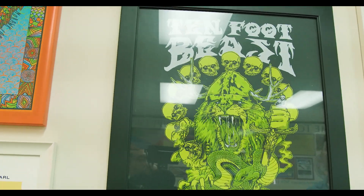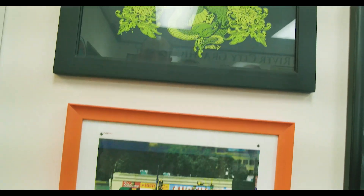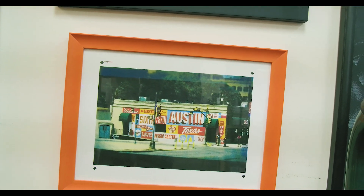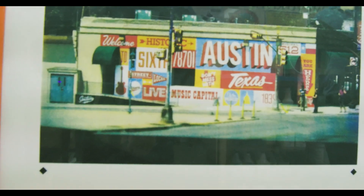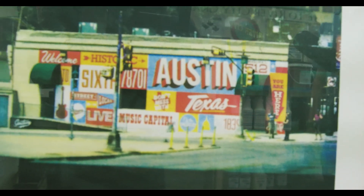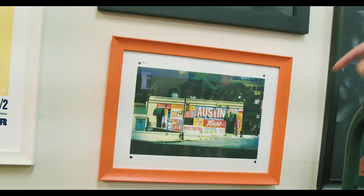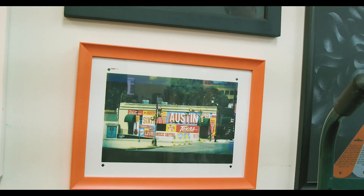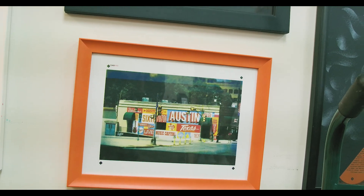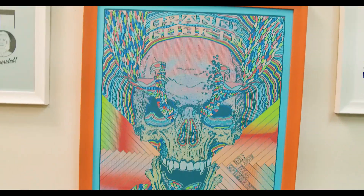These are all posters that some of their customers actually printed and gave to them over the years. They framed them and built up quite a collection. This one was surprisingly screen printed — and then one of their customers actually designed the wall, the actual wall on the building. So again, these are all screen printed.